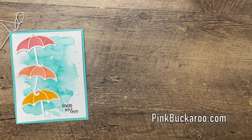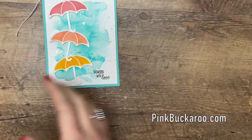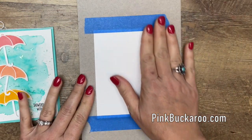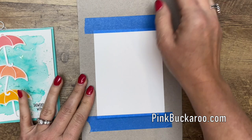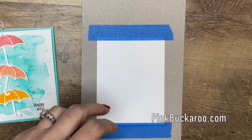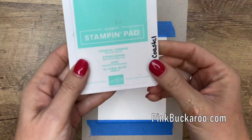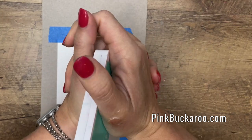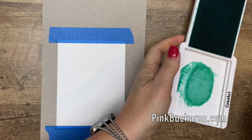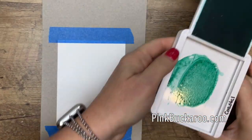Now the first thing we're going to do is that background because you're going to need to give it some time to dry. I have taken a four by five and a quarter piece of watercolor paper and just taped it down to a piece of chipboard — that'll hold your paper down so it doesn't curl when you get that water in there. We're going to use Coastal Cabana, and I'm just going to squeeze the ink onto the lid so that I have some ink there. If you don't like to do that, you can take a clear block and stamp it on that and use that as your palette.